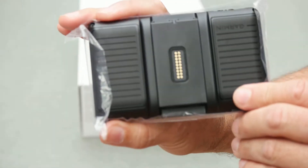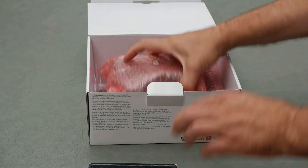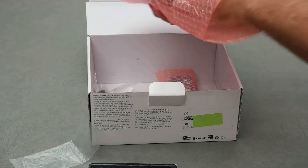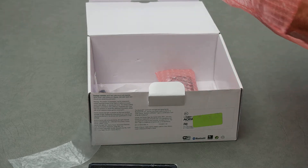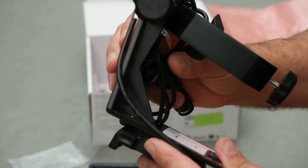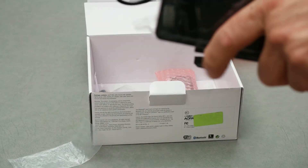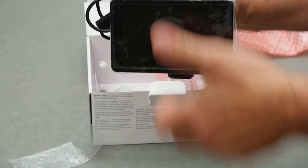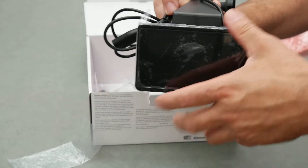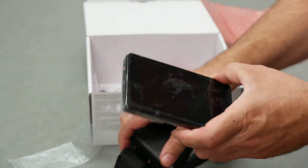It comes with the mounts in here. This is the aviation yoke mount and it just clips right into here like that. It has a quick release to take it out.